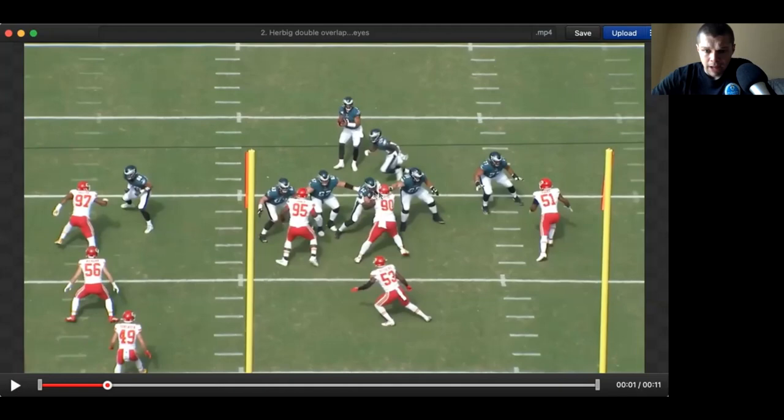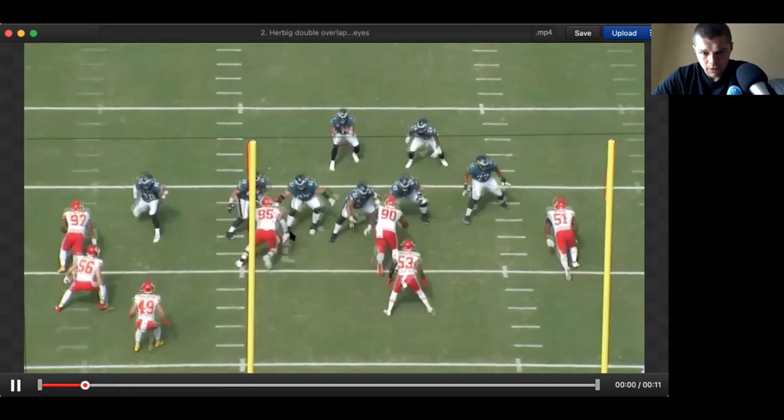That overlap is basically letting the center know: I am to your right, I have the A gap, if you need me to assist I'm here. It's a little bit harder to explain when it's tight, but that's basically what that hand is telling him. Let's say he's setting to his left, number 90 is not engaged with him, and 90 shoots across his face — Kelsey would have the flexibility to look outside because he knows his guard is to his right because of that overlap technique. It allows him to pick up different things in the zone. Hopefully explained that well — overlapped slash drag hand, but it's a really good technique to use when you're not going to be engaged and just assisting your offensive linemen.